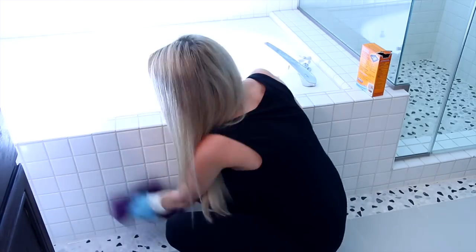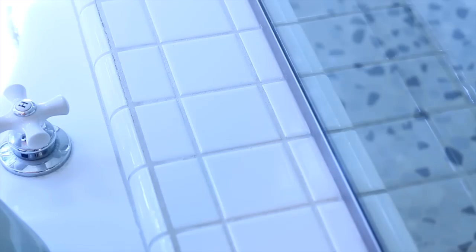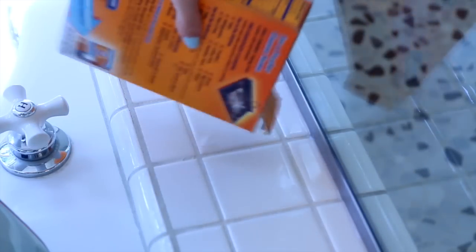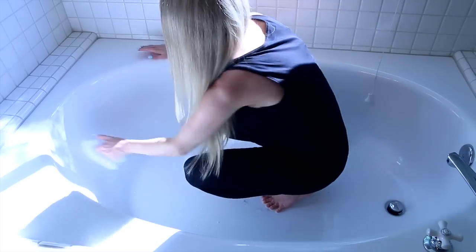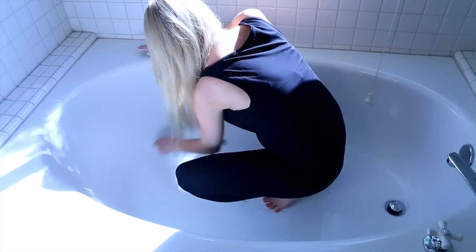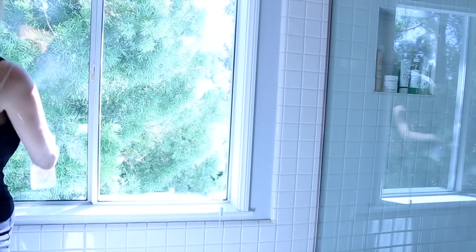The next area is the bathtub. I start by spraying and wiping down the perimeter. For any dirty grout around the tub or anywhere in the bathroom, sprinkle baking soda and spray it with the vinegar solution — the chemical reaction and bubbles help loosen caked-on dirt. Then take a toothbrush, clean it off, wipe it down, and it's good to go. For the interior of the tub, sprinkle in baking soda and scrub with a wet scrub brush to remove any rings or stains. Rinse with water. I also clean the window while I'm in this area.